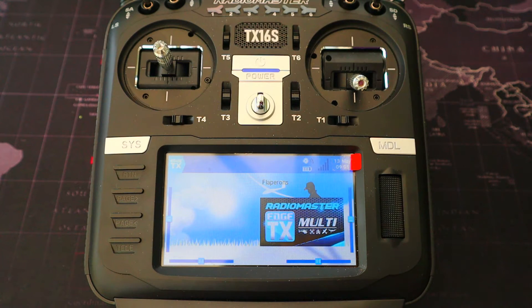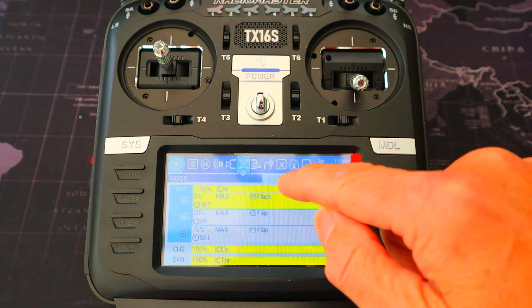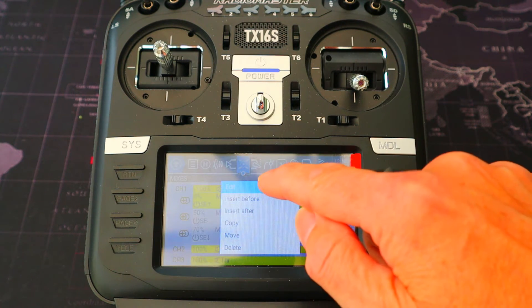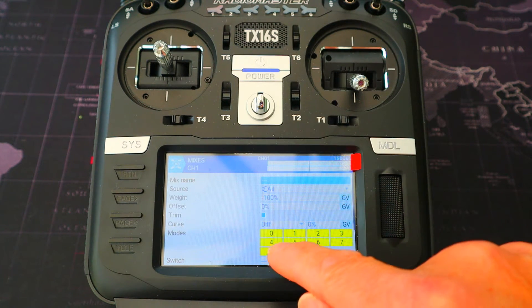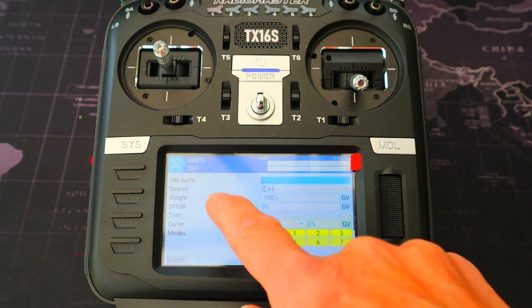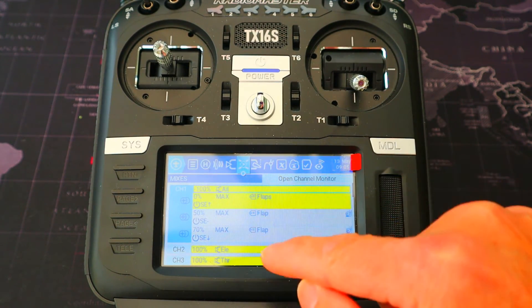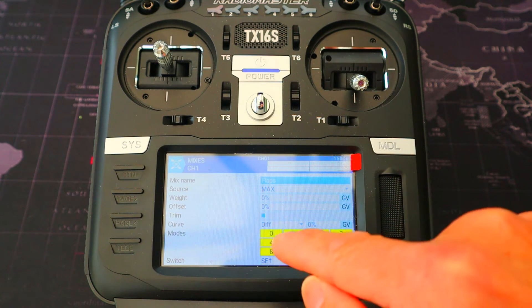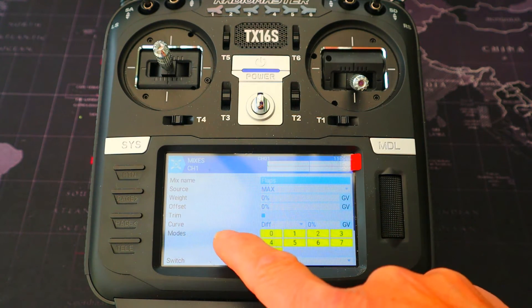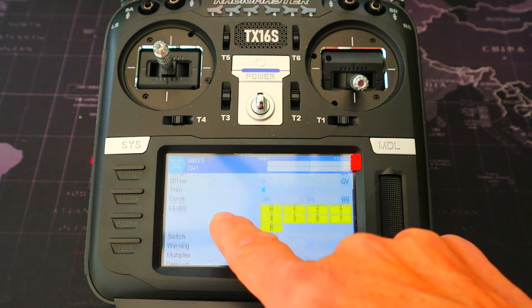Now let's look at the flapperon settings on the radio. Go to Model Settings, then Mixes. The first line is standard — source is aileron input, weight is minus 100, offset zero, curve zero, everything at default settings. Then we add three lines. The first line to add: source is Max, weight, offset, and curve are zero, switch SE in the forward position.